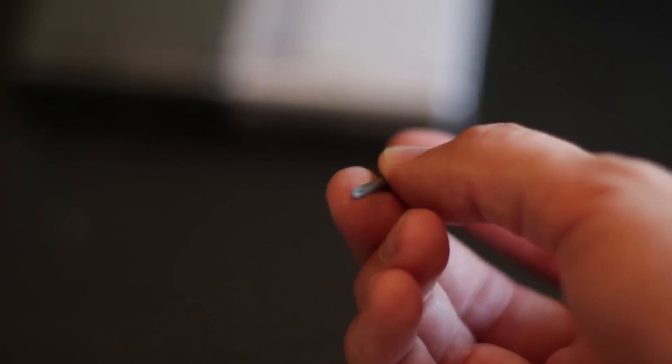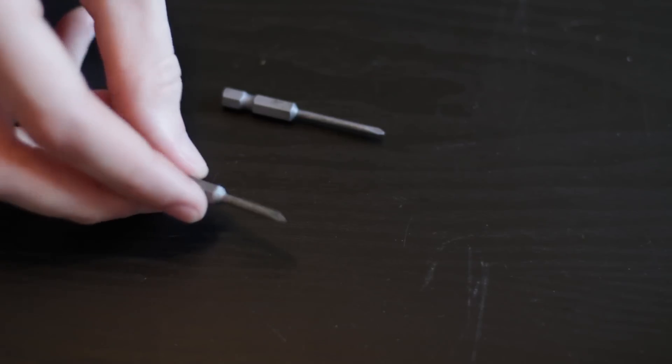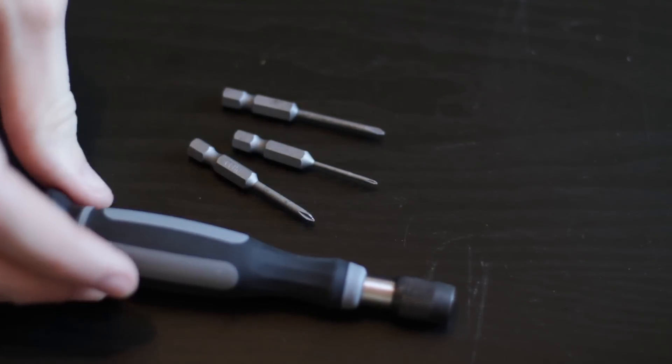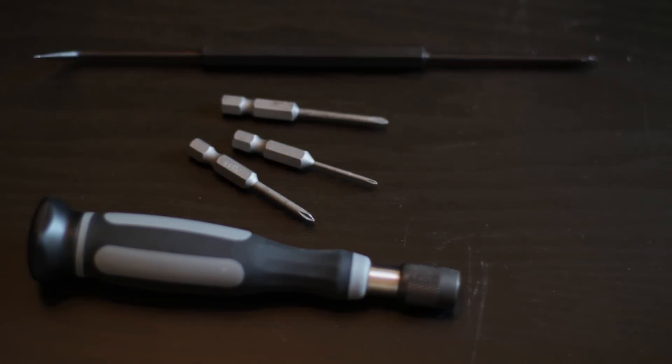The tools you'll need to do this are some sort of tri-wing Nintendo screwdriver, which you can get online in a lot of different places, and also a regular Phillips head screwdriver. You will also need some sort of prying tool.